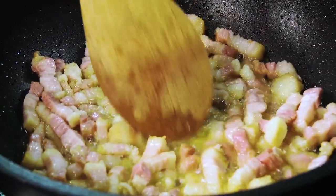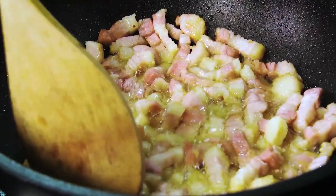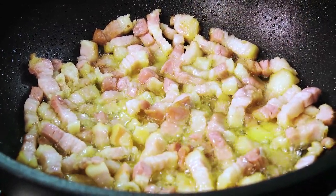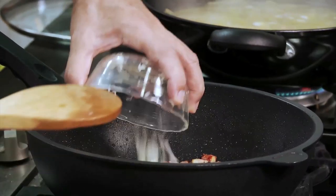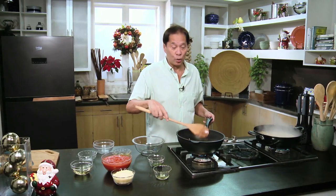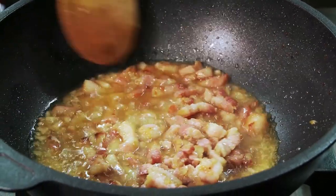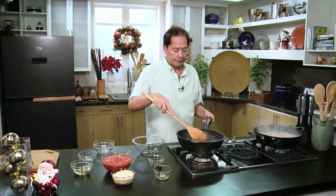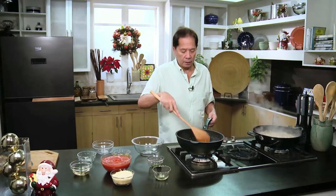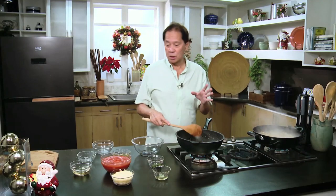I don't want it too toasted, but look at the oil that's come out! I'm going to put in our onions. If you want your onions to be a little stronger, you may use the red variety. I'm using white here. You can tell that the onions are going to have an effect on the dish because your eyes are watering. After putting the onions in, once you see that they have shrunk, I'm going to add our white wine.